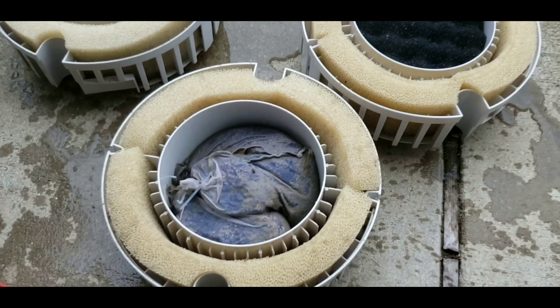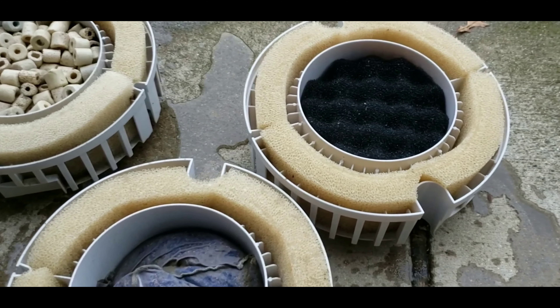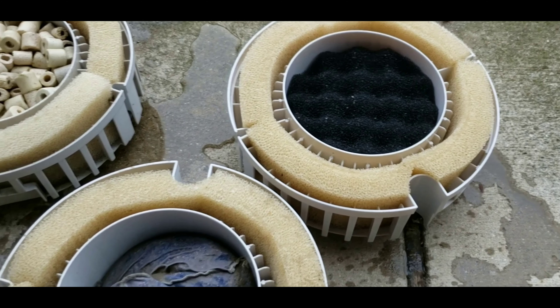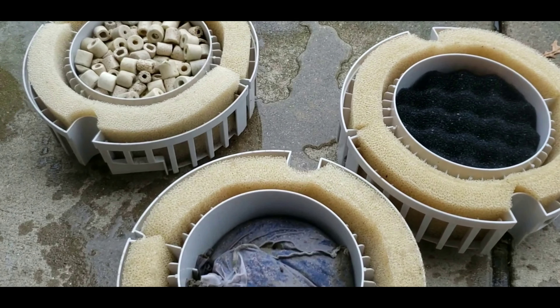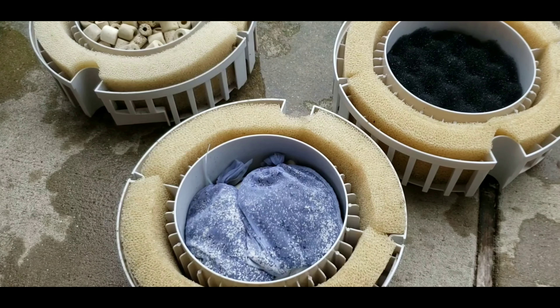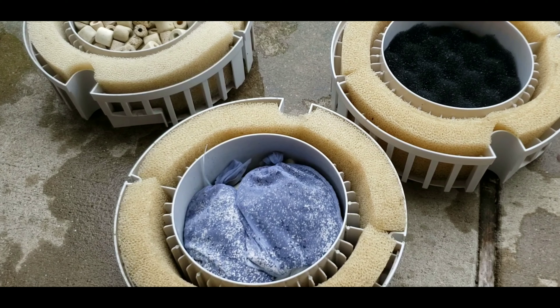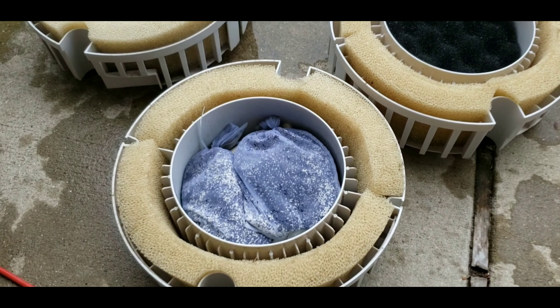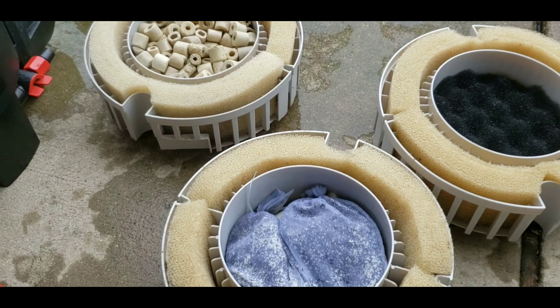Here's what I have rocking inside all these FX6s: the top layer, top shelf is the pad, the middle I have the Kemi Pure Blue, and the bottom I have the bio. Today we swapped out the padding, got some new pads in there, replaced the Kemi Pure Blue, and the bio is untouched.